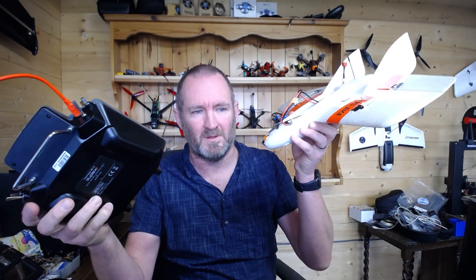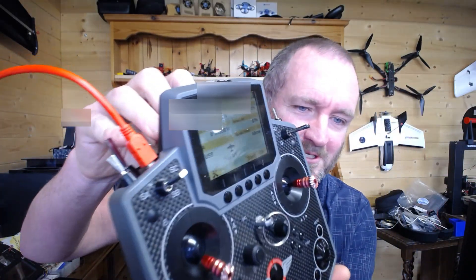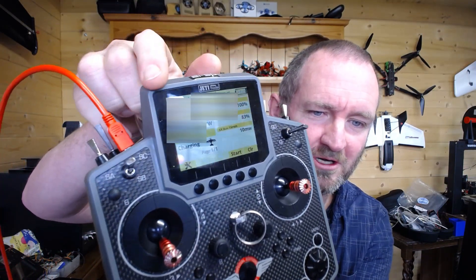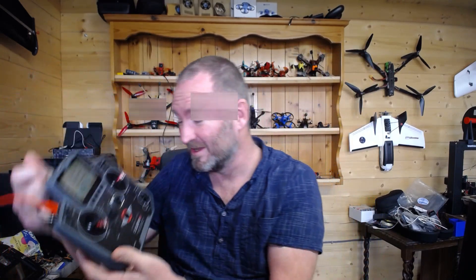I'm using my Jeti radio, which is talking to my Jeti receiver over here, which is then feeding the information into the Teensy board, converting it into Crossfire and sending it on. In the meantime I've got all my telemetry values — I can see GPS coordinates, RSSI values, and link quality showing. That's just so useful because it bridges the two systems.